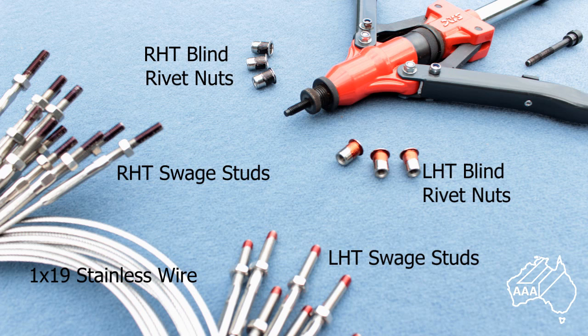When assembled, the left-hand threaded ends screw into the left-hand blind rivet nuts and the right-hand threaded ends screw into the right-hand blind rivet nuts.